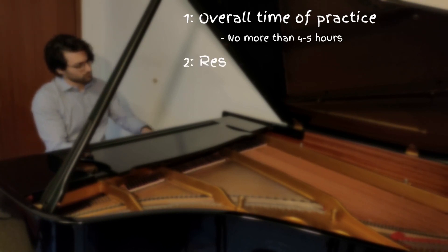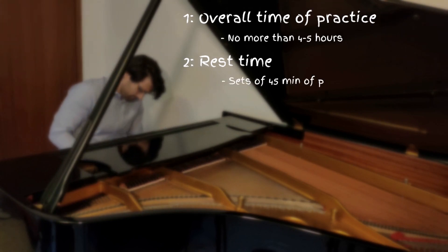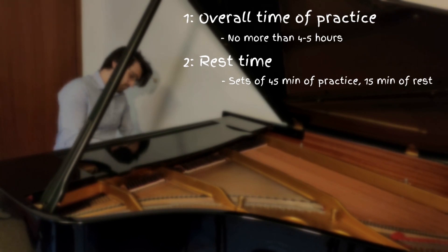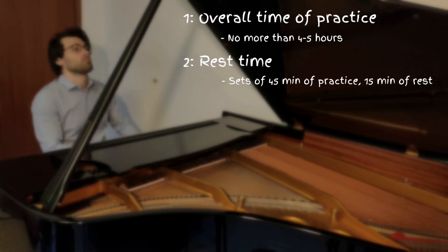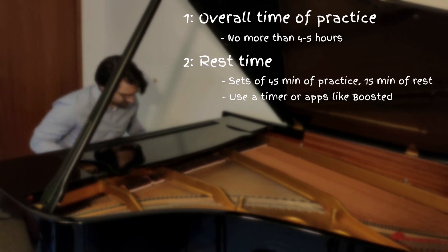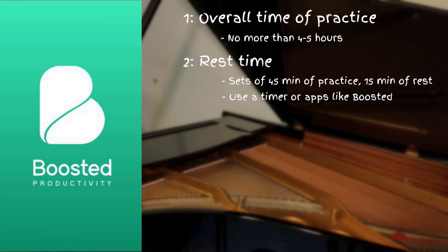During our hours of practicing, it is really important to keep some rest. Usually every 45 minutes, we take a 15 minute break or something similar. This helps our brain to refresh and our arm muscles to recover. To become more productive with your practice time, I also suggest using an app like Boosted or set a timer to understand how much we are actually practicing.